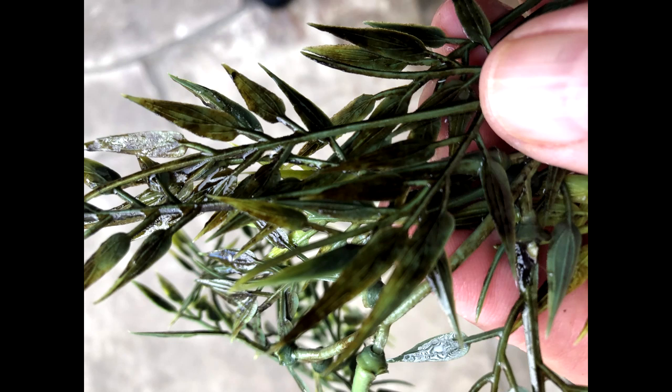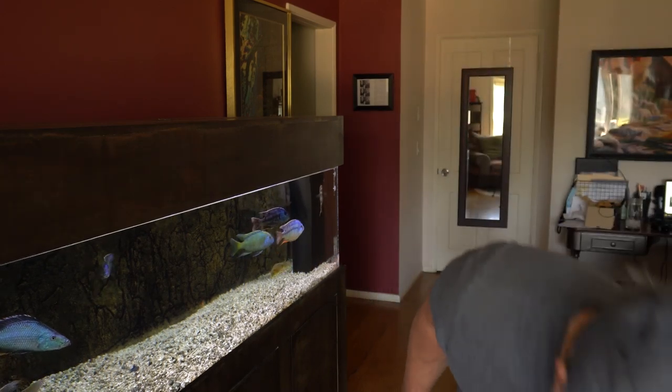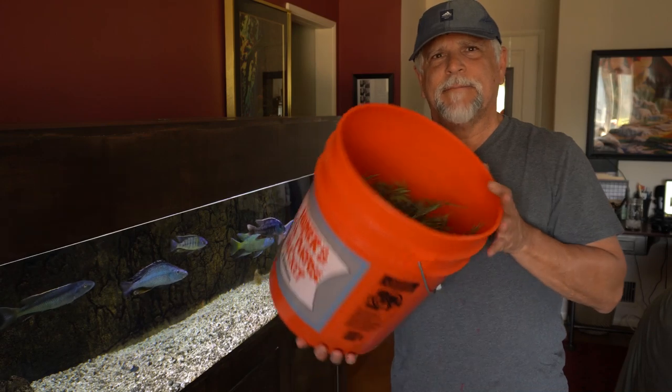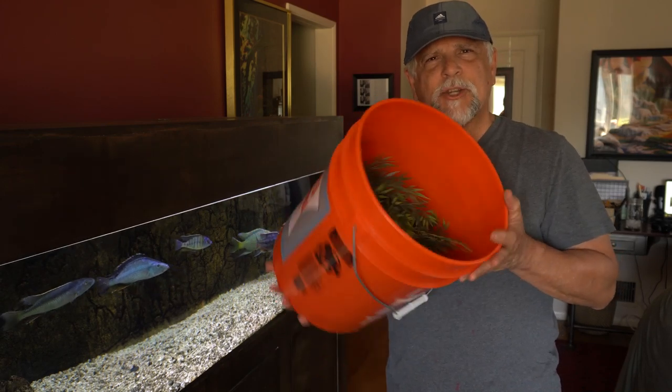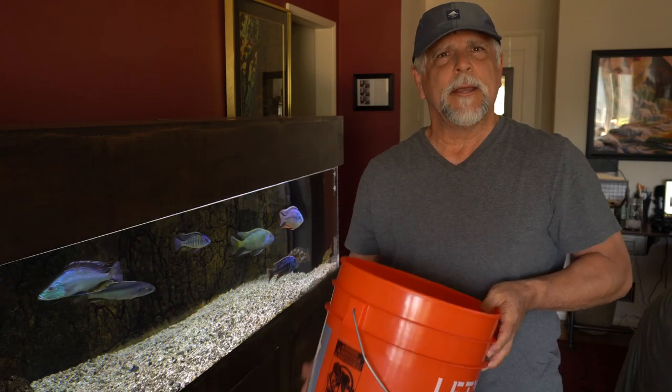Once artificial plants get that black sort of film on them — almost like a black algae of sorts — it's really hard to scrub off. You can scrub and scrub and it just stays on there. So what I did is I ended up putting them in a five gallon bucket and soaking the plants overnight in a very, very diluted bleach solution.